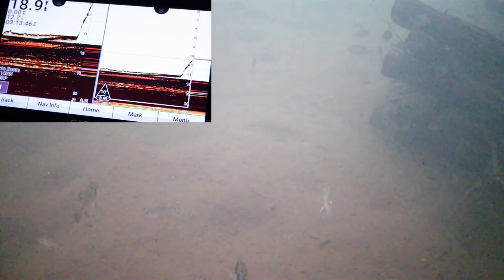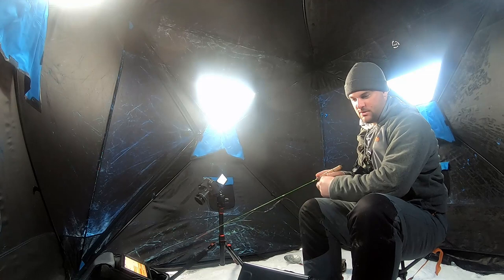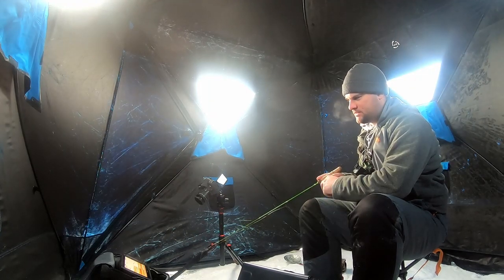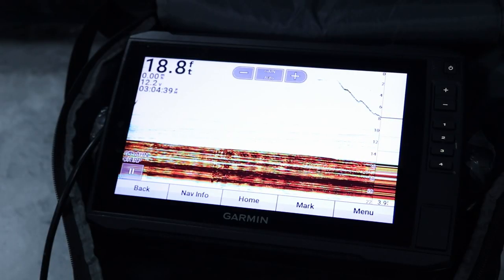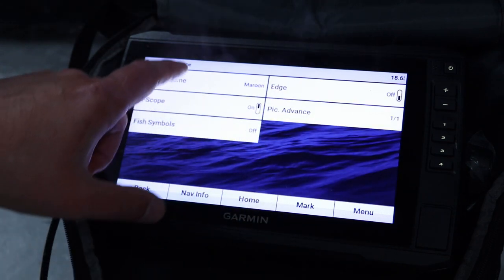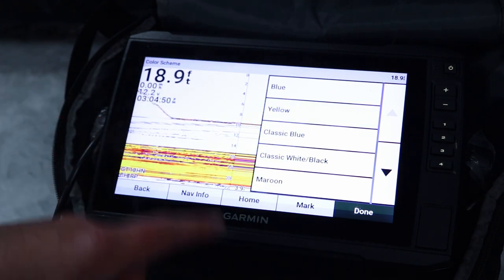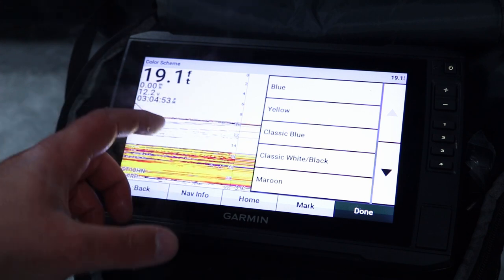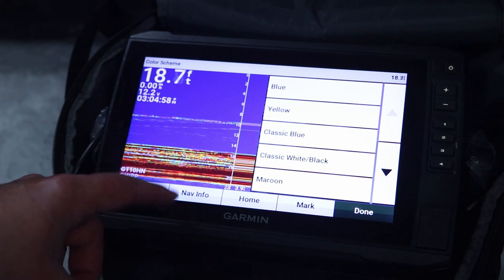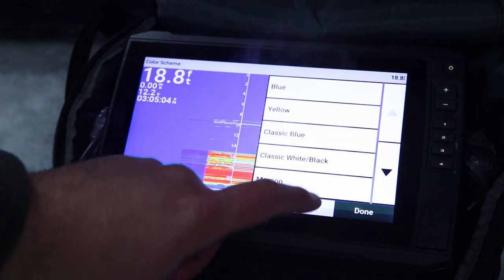Crappie — got him. Oh no, we came off. Those crappie hit with no doubt — it's not like a bluegill tap. When those crappie hit, they smack it. Get familiar with whatever color palette you're using. Just for reference, my color palette is this maroon. You Humminbird guys are probably used to using yellow, where yellow is the strongest signal and blue is the weakest. Garmin typically runs a blue background, but red is the strongest signal and then it goes green-yellow for weaker signals.